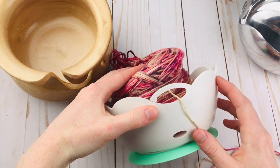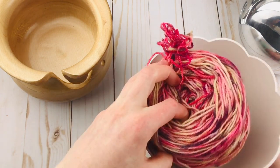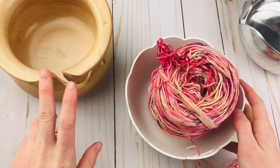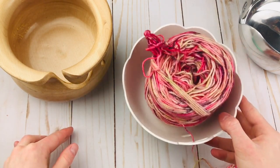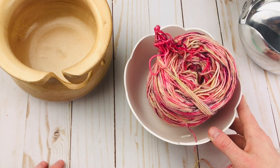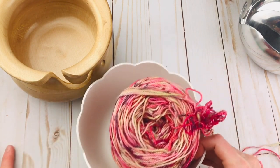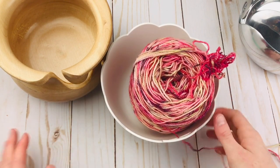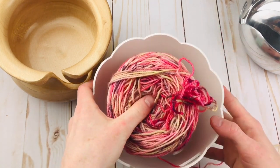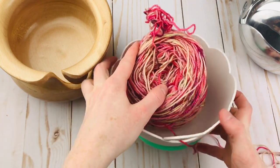So once again, this yarn bowl is $12.99 — it's a great starting-out option. The biggest con I would say to this one is that it's not heavy. All the other ones are heavy enough that if you put them on the table, they're not going to fall off easily while you're pulling the yarn. This one could potentially do that, especially if it was close to the edge, because it just doesn't have the weight of the other ones. But if you want to start out with a cheaper option, this could be a great one for you.